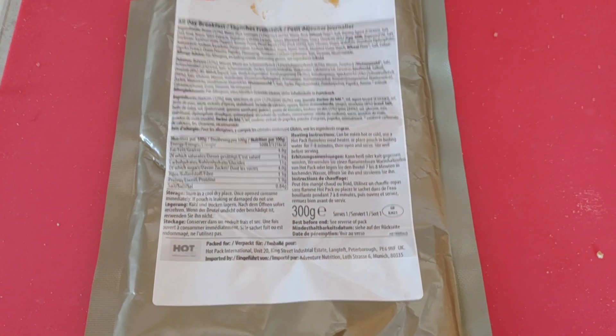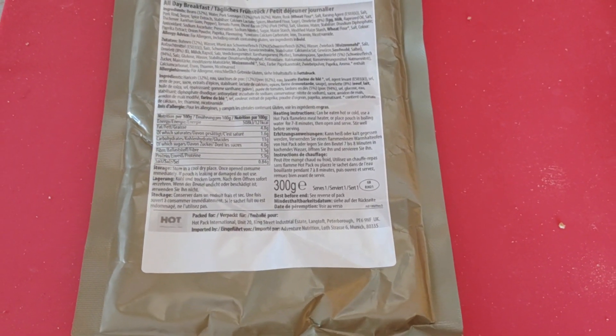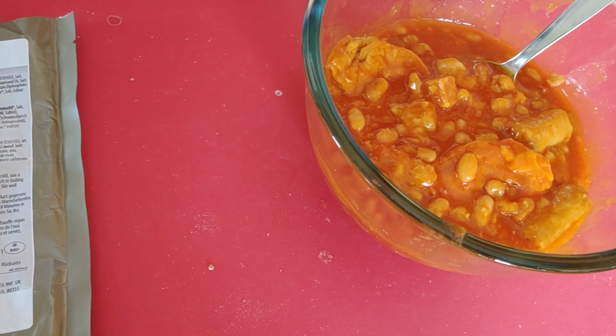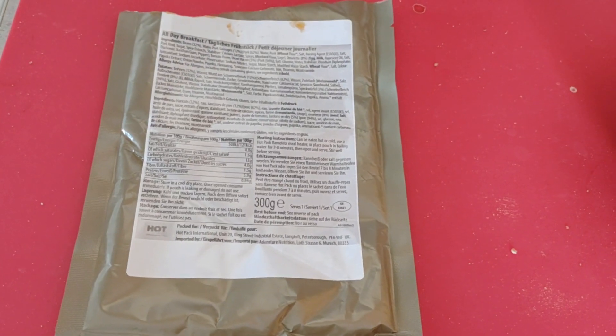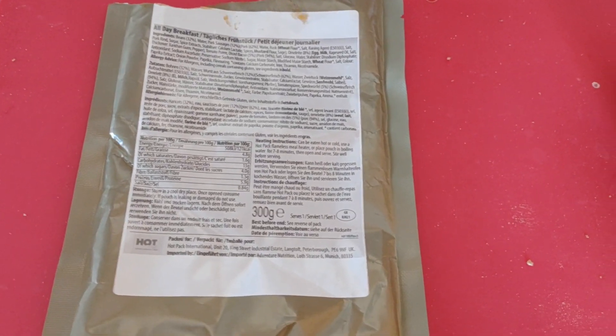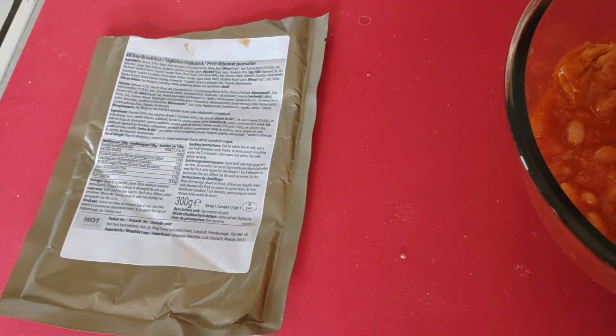So if you find these in bulk anywhere cheap, bear in mind with these sorts of rations they last well outside of their best before date. If you get them in bulk cheap, I'd definitely recommend them if you like this sort of food. If you're paying like £4 for a packet of these, I'd probably recommend just going with the tinned ones, even if these taste a bit better than the tinned ones and they take up less room.